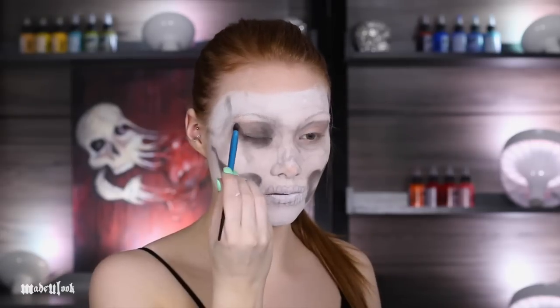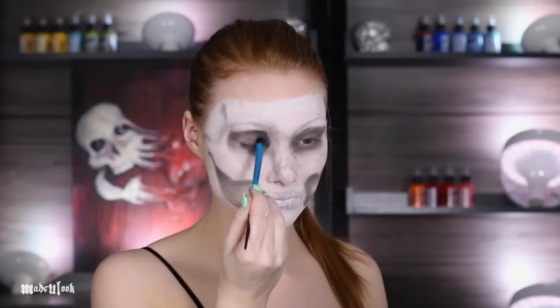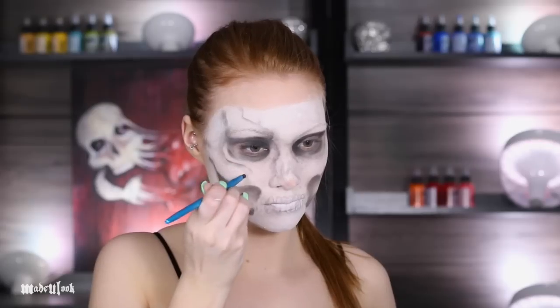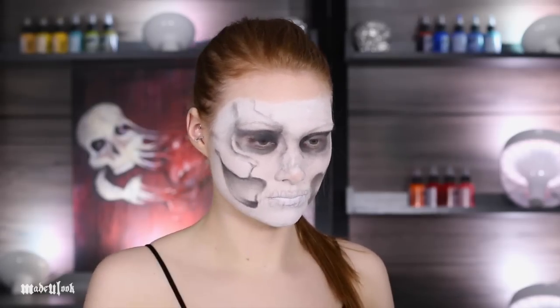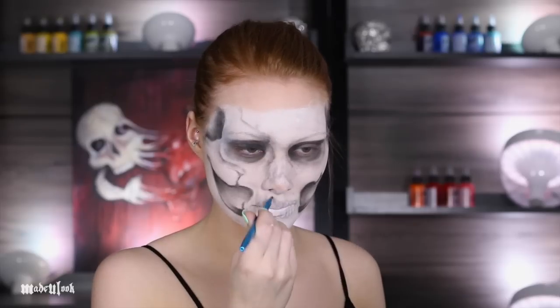Be sure to fill in your jawbone hole, your temples, and your eye sockets darker than everything else. I'm then going ahead and shading around the teeth as well as around my jawbone, and also filling in my nose using black body paint.